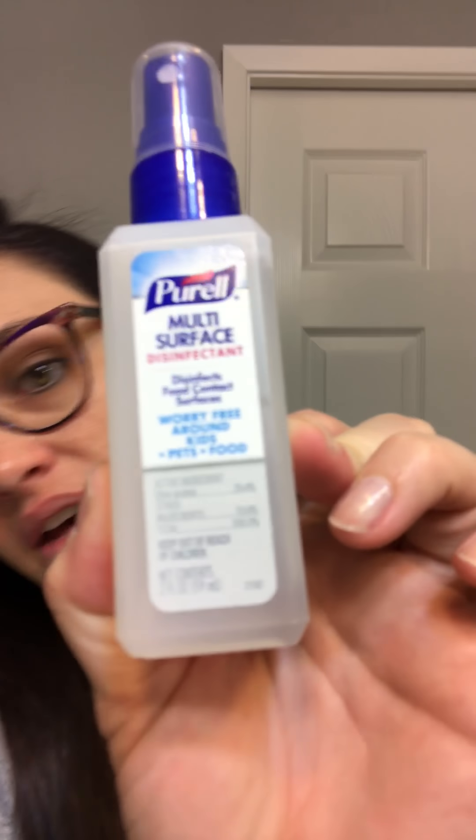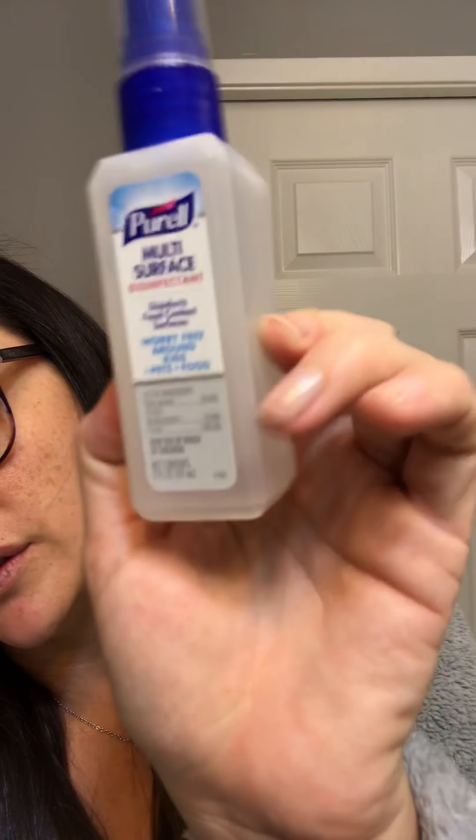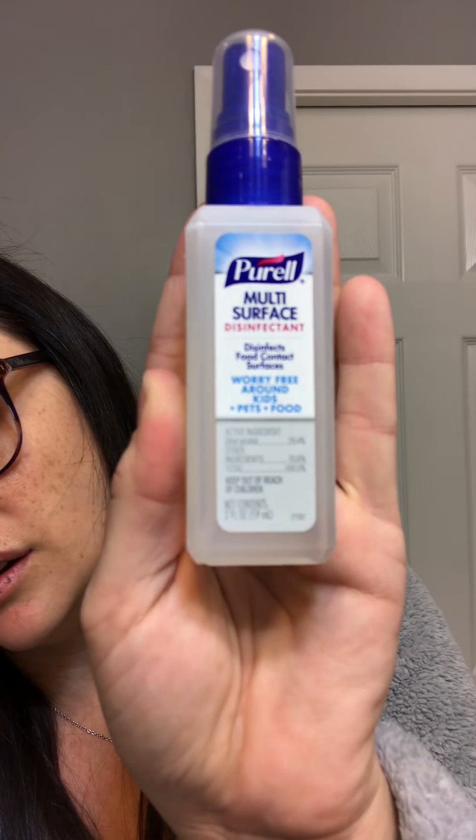They must know I'm a germaphobe — Purell multi-surface disinfectant. This is good for flu season; I've never really used it before. It says it disinfects food contact surfaces and is worry-free around kids, pets, and food. The first ingredient is ethyl alcohol at 29.4%. Interesting — we'll see how it goes.